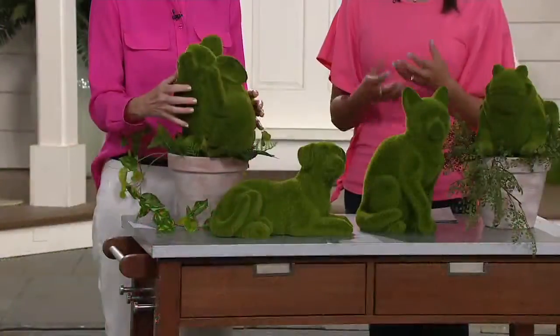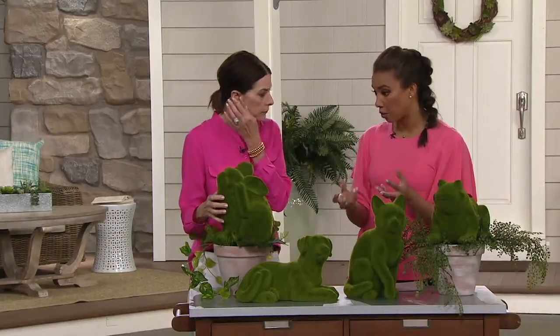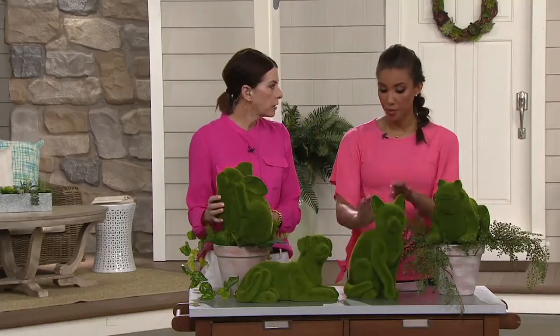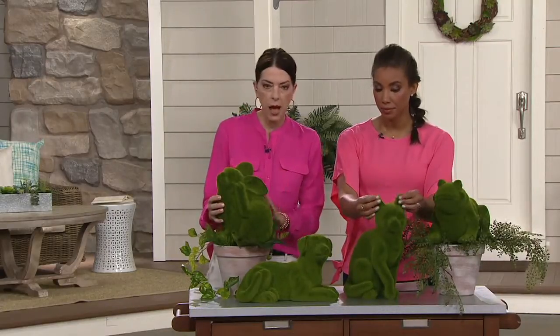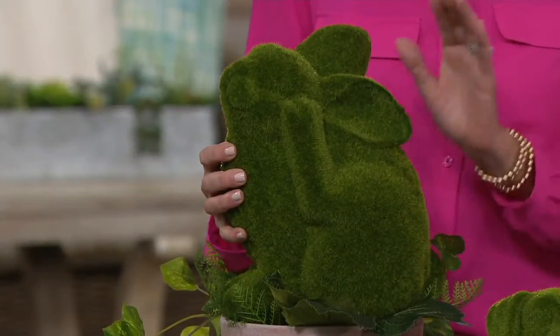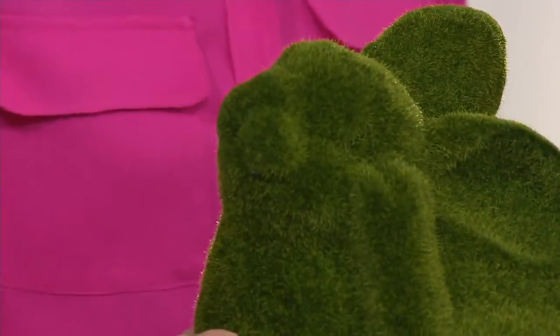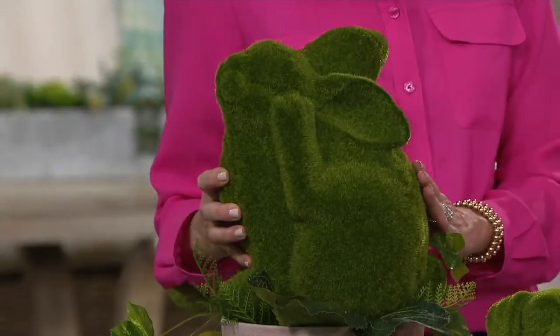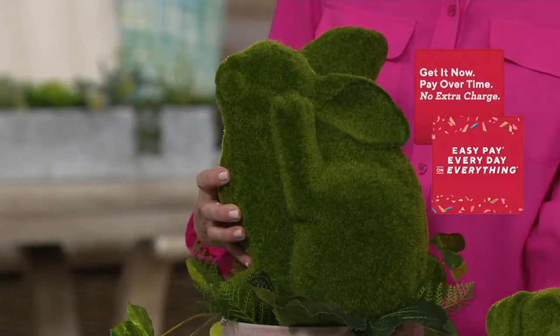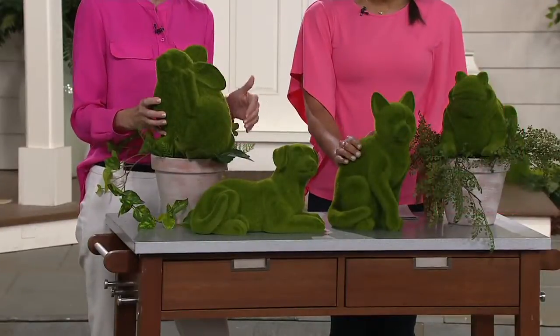I want to talk about the care of this, because sometimes when I see this I think, oh, this looks beautiful — how hard is it to care for? These are extremely easy to care for. You can wipe them off if you get a little dust or pollen on them. They are indoor and outdoor safe, so you should not have any fading and the moss will stay intact all year long. I like to bring mine in in the wintertime. I definitely use them on bookcases. I've used the bunny as a centerpiece on the table. I have the dog inside laying on my fireplace hearth — so there are a lot of different applications for indoor use as well.